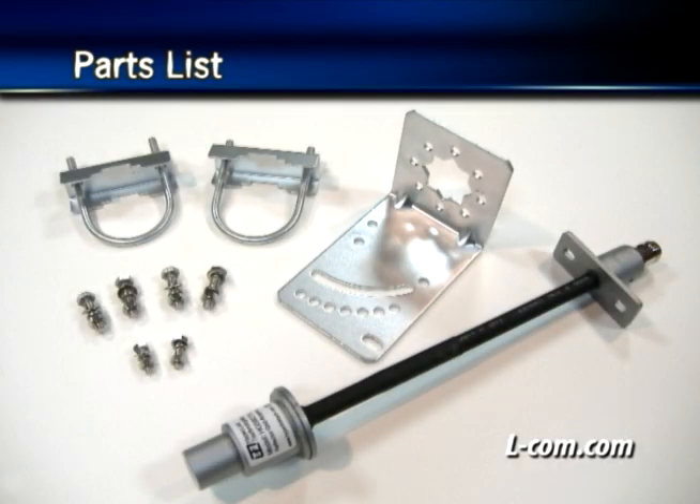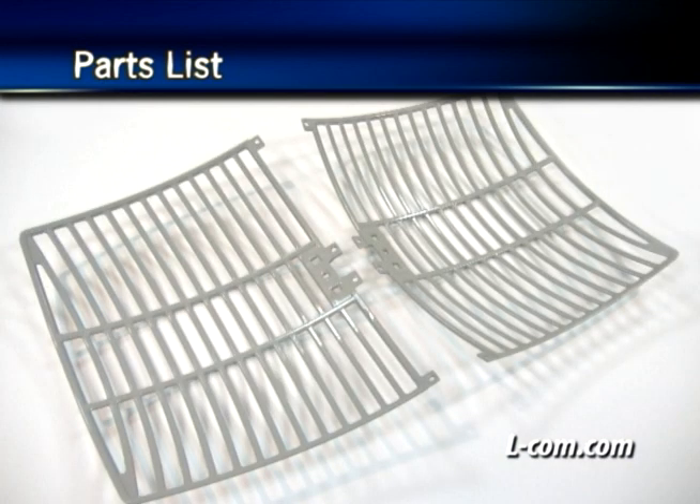Let's go over the parts list for a standard Hyperlink brand grid antenna. Parts include an antenna feed horn assembly, stainless steel U-bolts with nuts and lock washers, mast clamps, aluminum L-bracket, machine screws with nuts and lock washers, and the antenna reflector grid section halves.